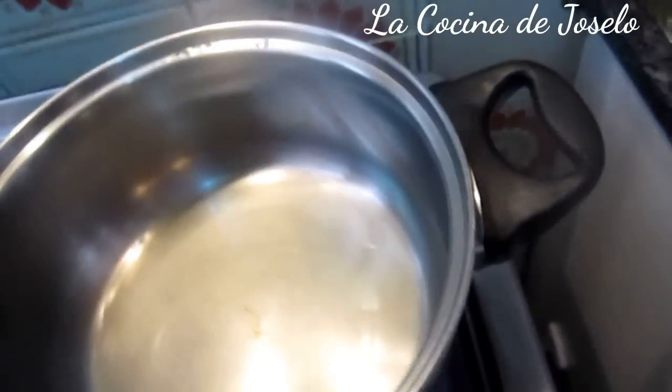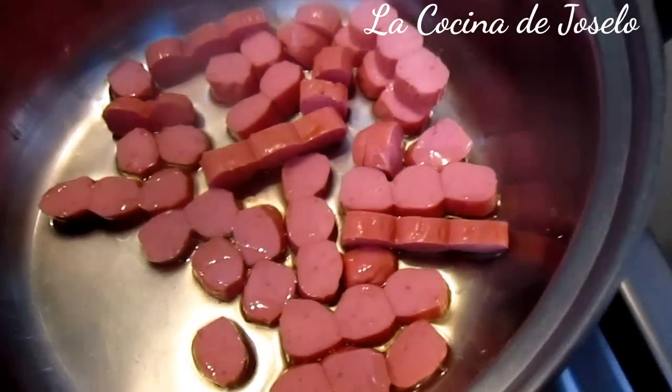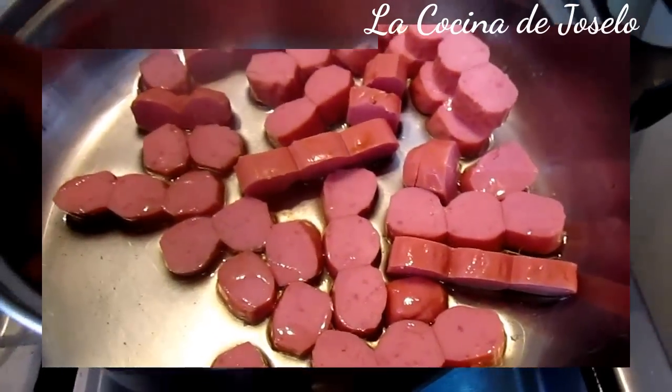Colocaré la salchicha para que se vaya fluyendo. Y a la vez añado el ajo. Cuando este esté dorado por ambos lados, riquísimo.